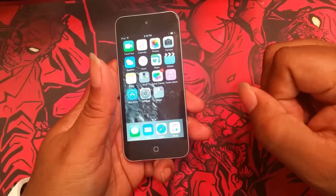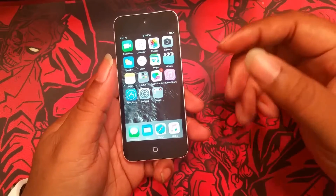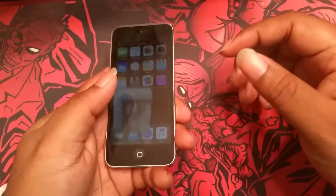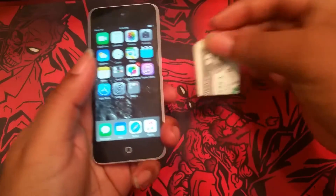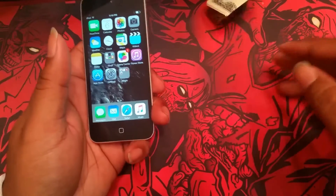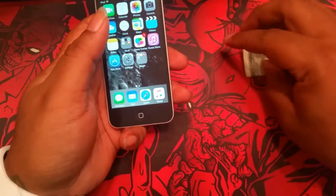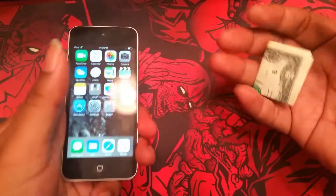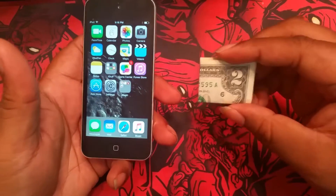Let's get into a demo real quick to show you what you could do. Tell somebody to name any bill, and you get that funny guy that's like, '$2 bill because they're not common,' and you say, 'You know what? I just happen to have a $2 bill here.' You throw it in there, and then to get it out, you just pull it out. Mind blown. That's a quick demo of what you can do, and that was with a bill.